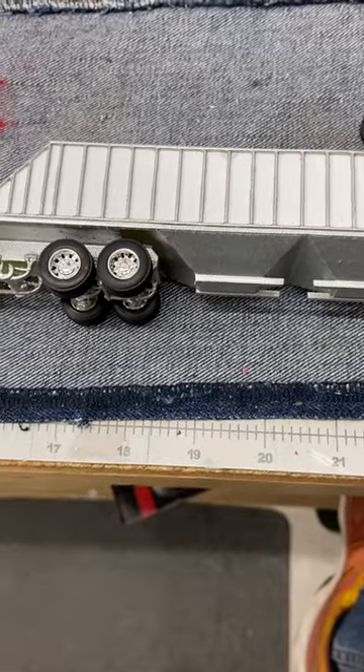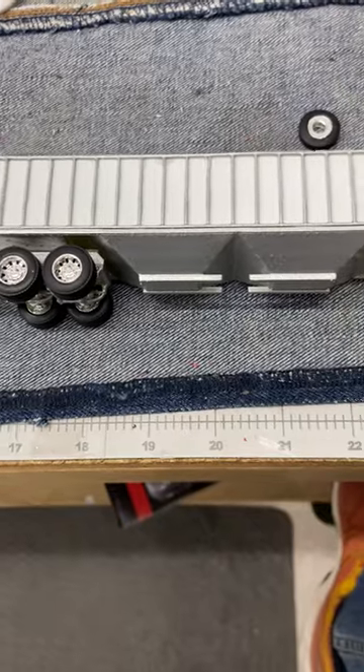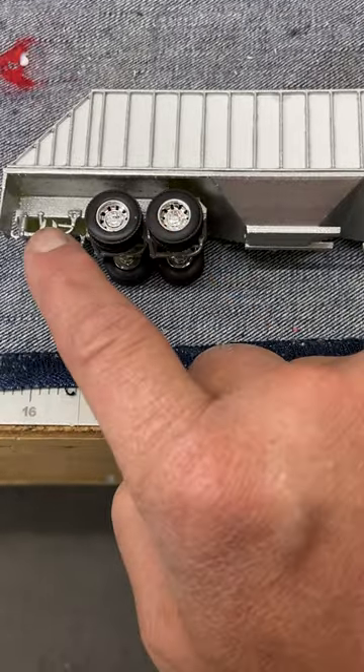Hey everyone, Eric with Rockin' H. How about a pro tip? This is my Cornhusker style grain trailer. In real life, I see these triaxles.